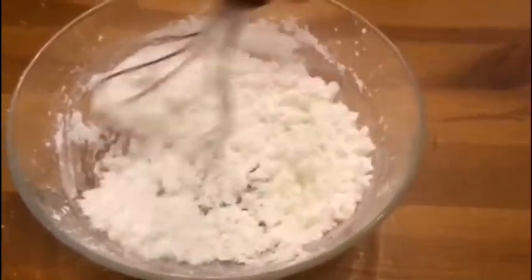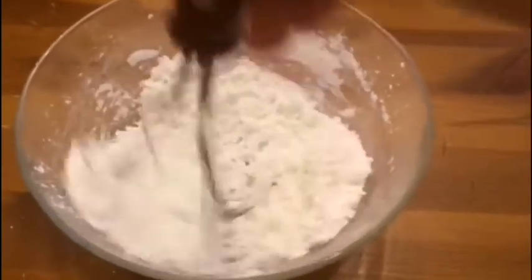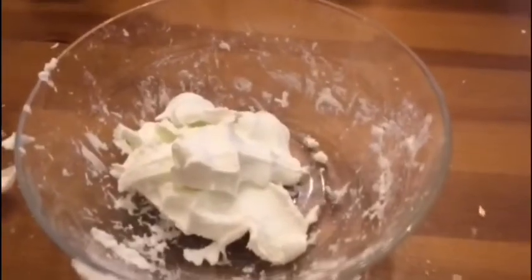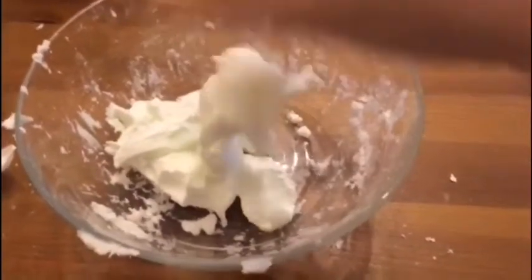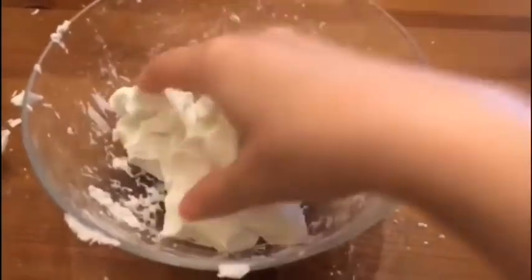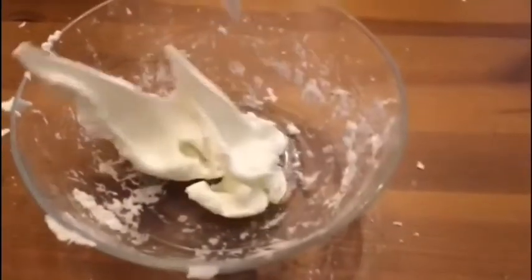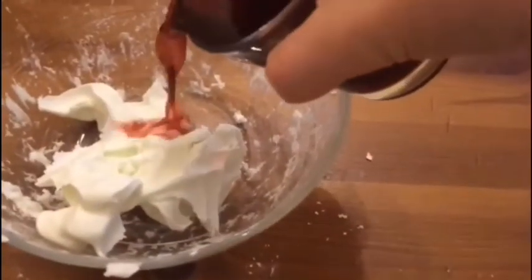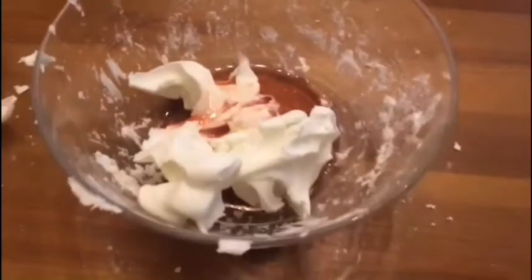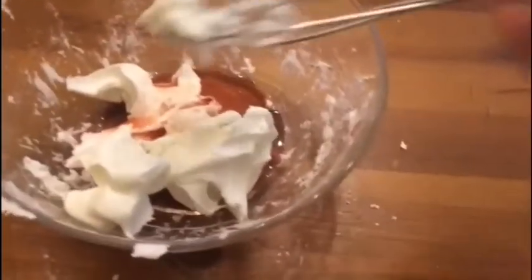I feel like we need more hair conditioner, so I'm going to put more in and see what happens. Now it seems more like slime — a little bit better. I also added more cornstarch, and I think it's looking better. Now I'm going to add some grape juice and start mixing once more.